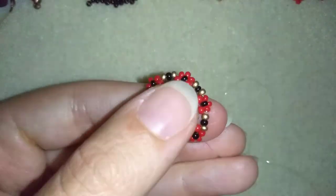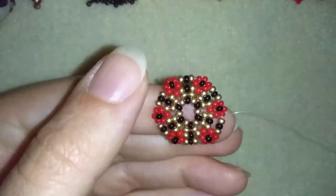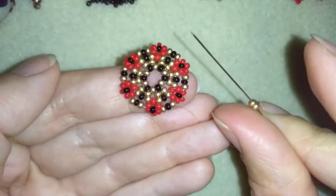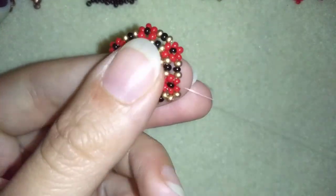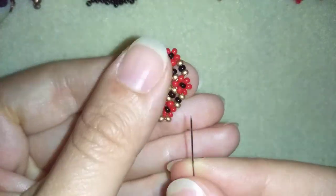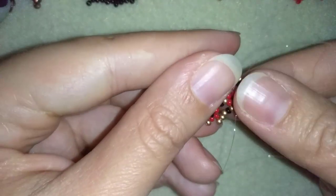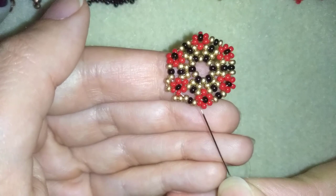I'm here adding my last three beads from this row. Now in my next step I'm going to exit out of this golden bead. I'm going to take two golden beads and go into this central red one. Then take two more goldens and go into this golden — and if you can, go through the three beads you added in your last row: golden, black, golden.